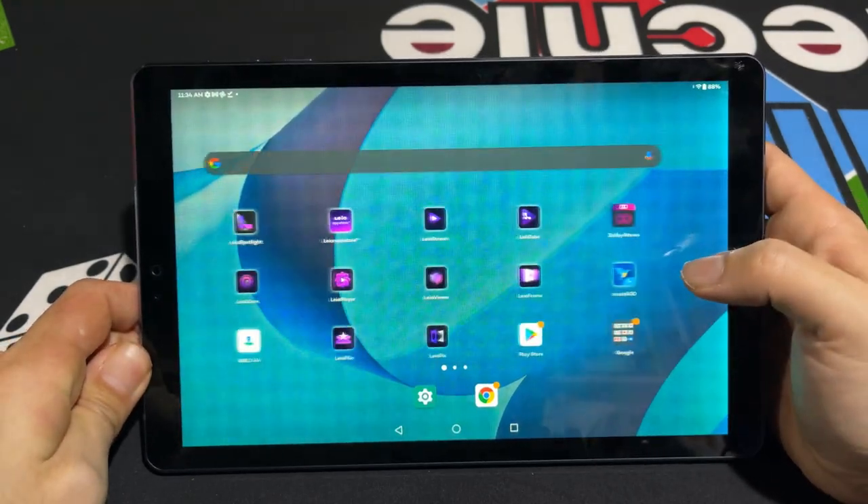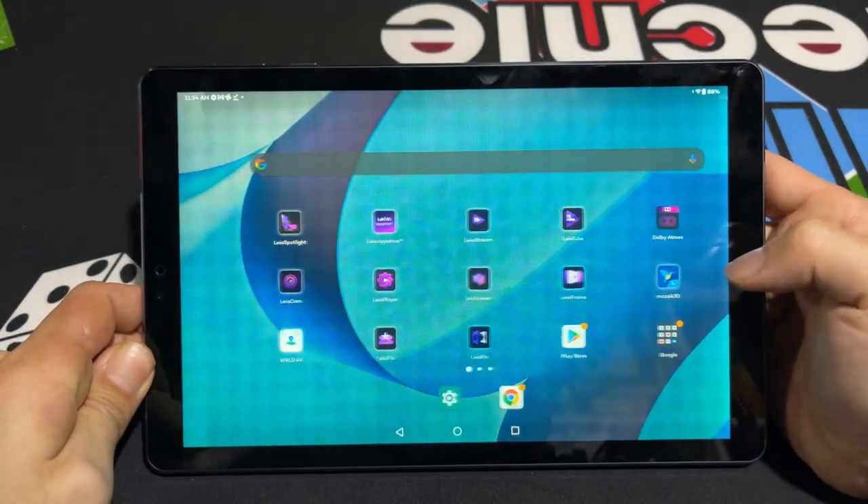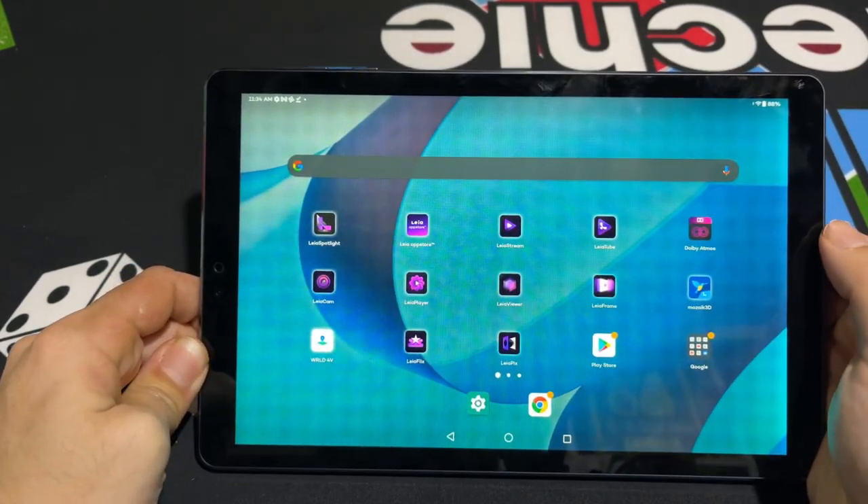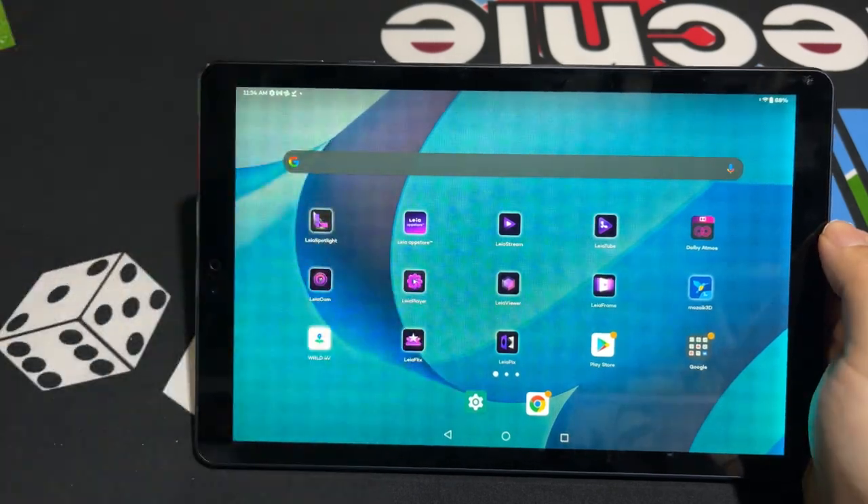So that's an overview of the specific apps that come here and what they actually do. That's an overview of all the apps that are 3D-specific on the device. Let's go ahead and go over some of the technical details and specifications of the tablet, just to give you guys a quick look before we go into the final review.